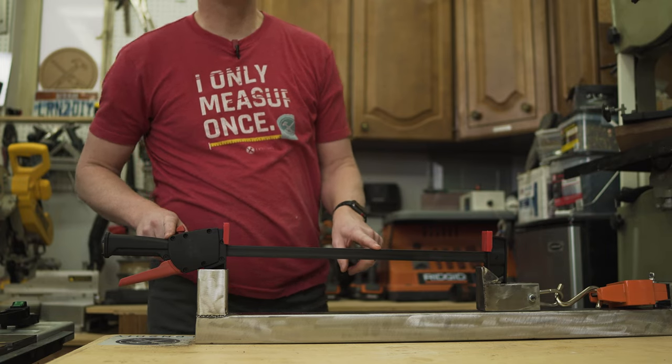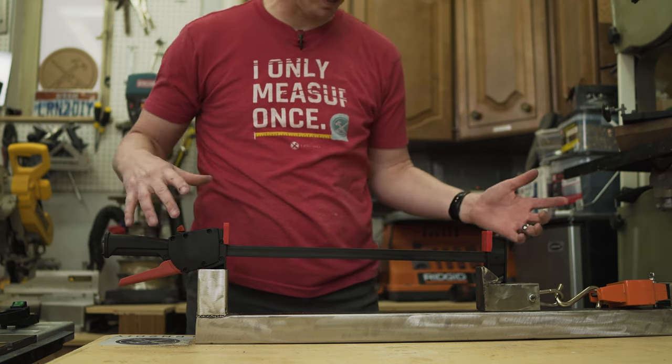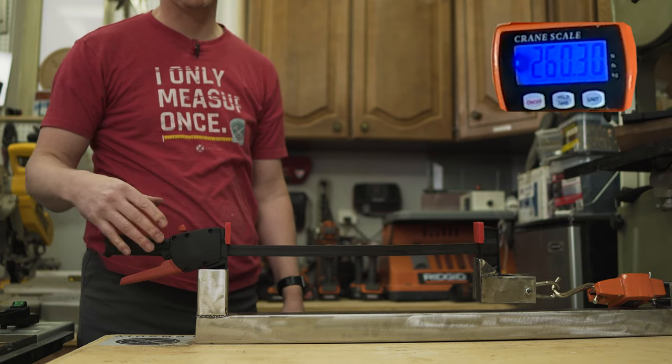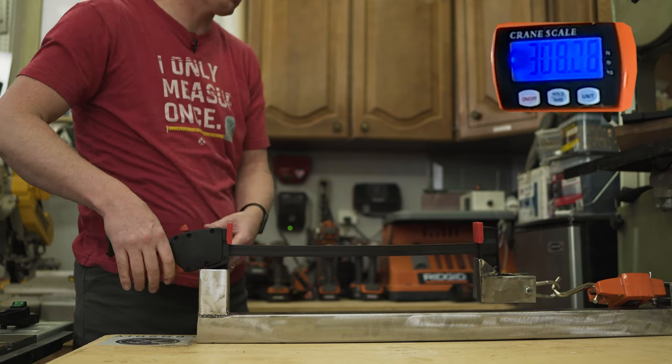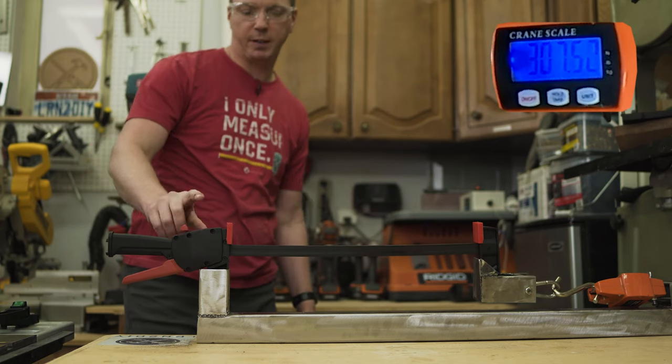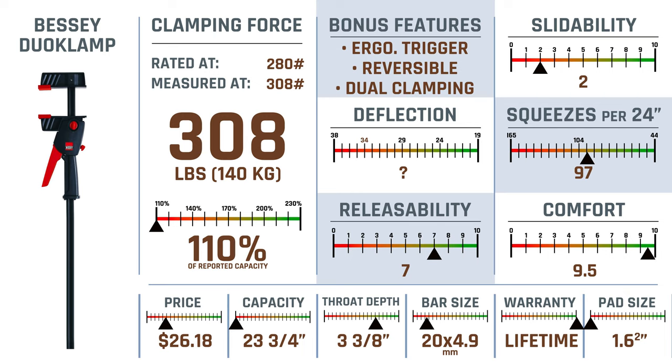Next we're going to try the Bessie Duo Clamp, rated at 280 pounds. I couldn't get this in the 24 inch configuration, so I'm just testing the 18 inch. This design is so much more convenient. It's at 308 — that's 28 pounds more than it's rated for. The Bessie Duo Clamp came in at 110% of its reported capacity, the least of all the others, but all of them surpass the reported capacity by at least 10%. This one has killer features and is by far the most comfortable to use because of the angle of the trigger.